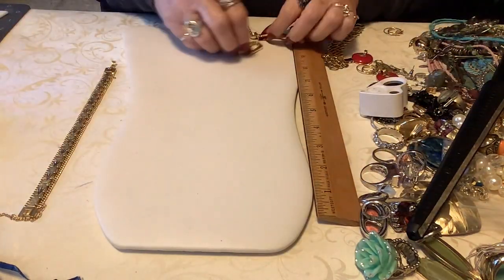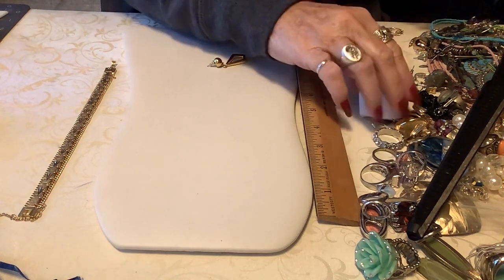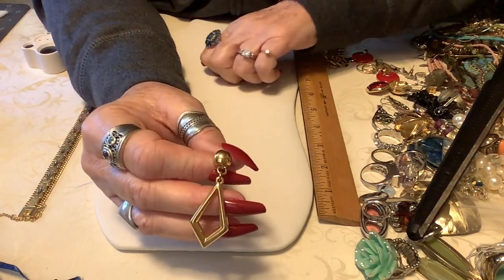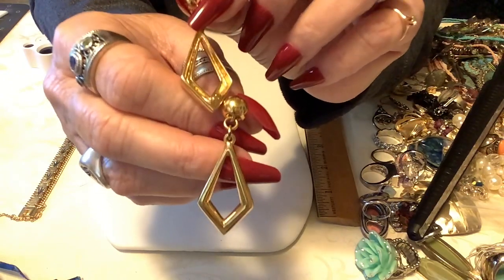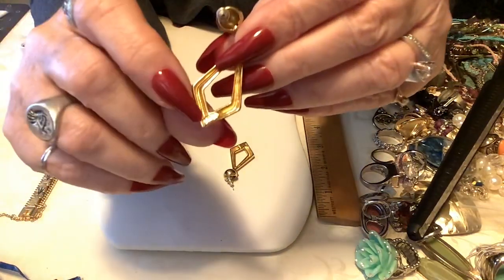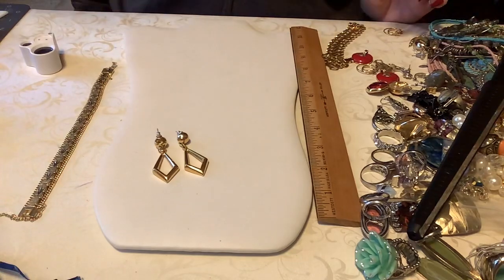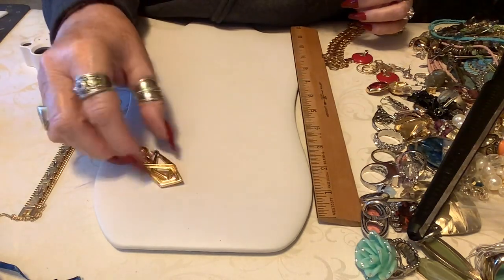I like these - they are marked. Here it is: these are Napier and they're pierced and they're darling. These are beautiful - that's the Napier mark right there in that corner. These are very pretty, substantial enough but light enough to wear - I think they'd be very comfortable. The little Napier triangle with the little balls - we'll put four on these. Very nice.